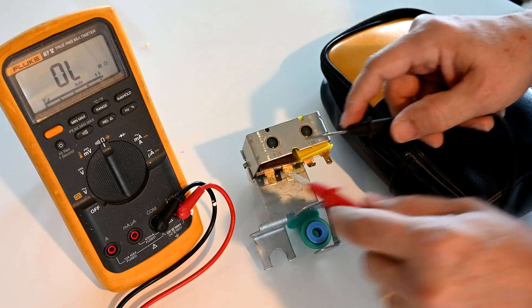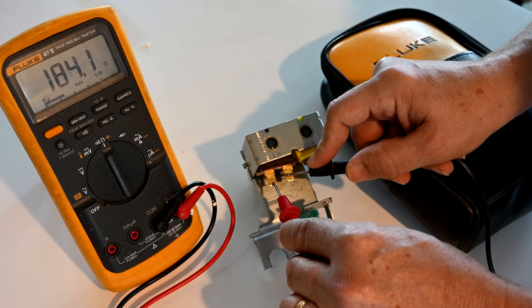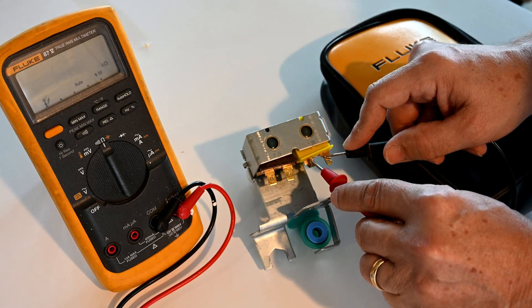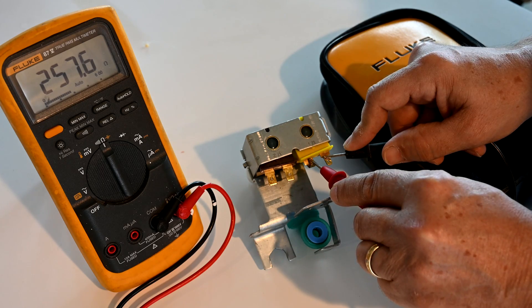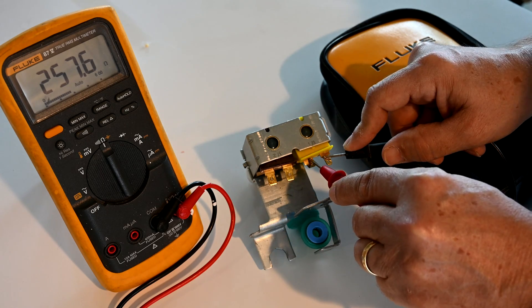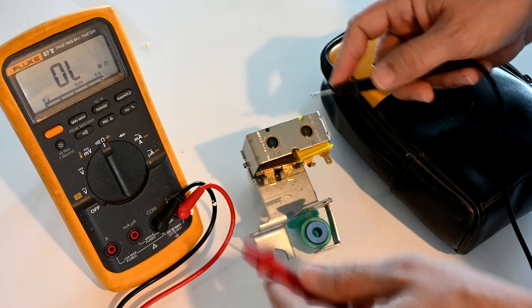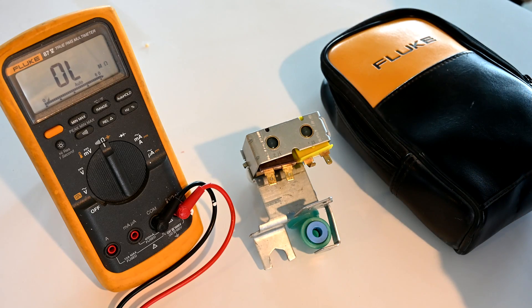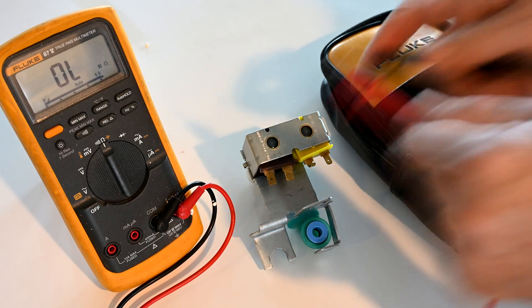This solenoid measures about 185 ohms, and the other measures about 250 to 260 ohms. There's nothing wrong with that difference because each solenoid valve controls a different thing — one controls the ice maker and the other controls the water dispenser. Both readings are in an acceptable range, so this particular valve tests okay.